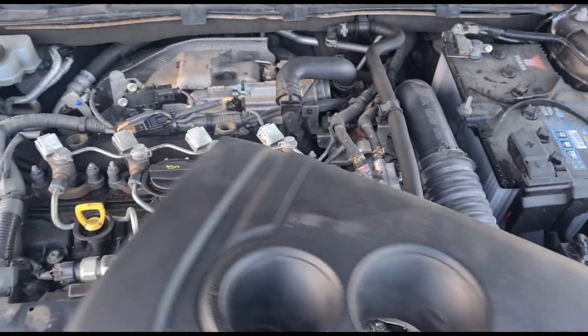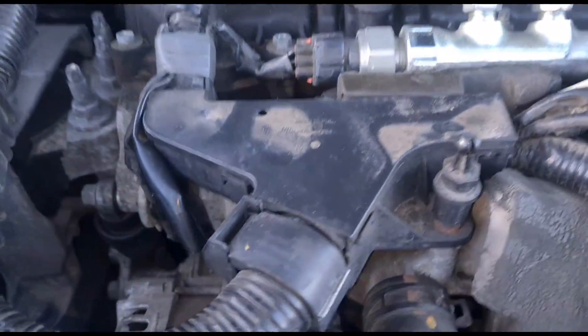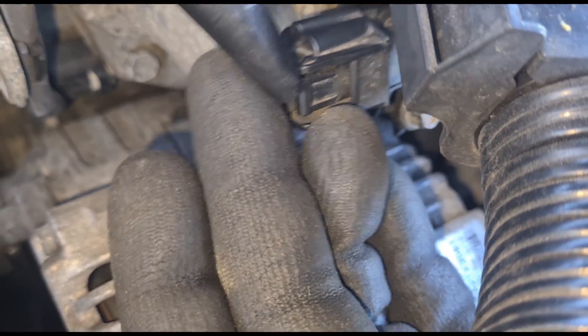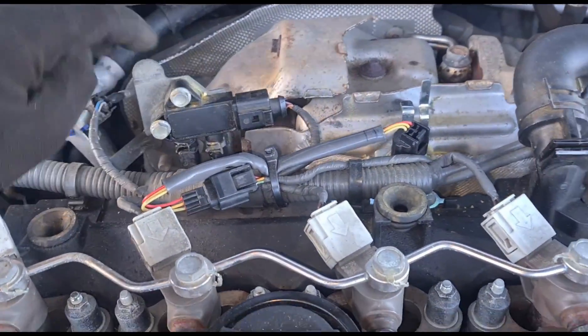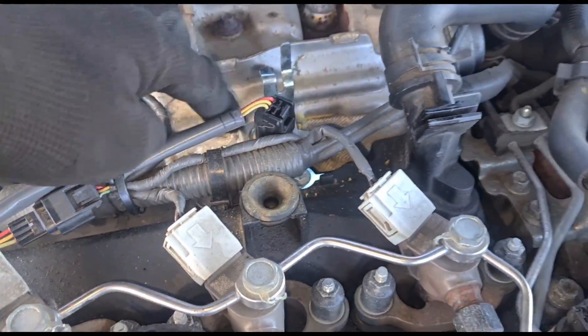Get the engine cover off. Looking at this here — wait a minute. That's not been fitted back correctly. Someone's had that off. This sensor has been changed over here, and this sensor here has been changed as well.